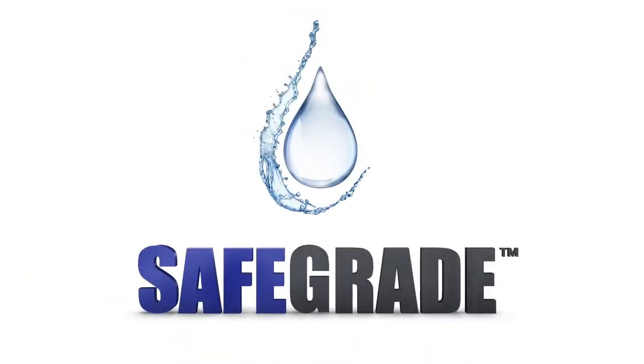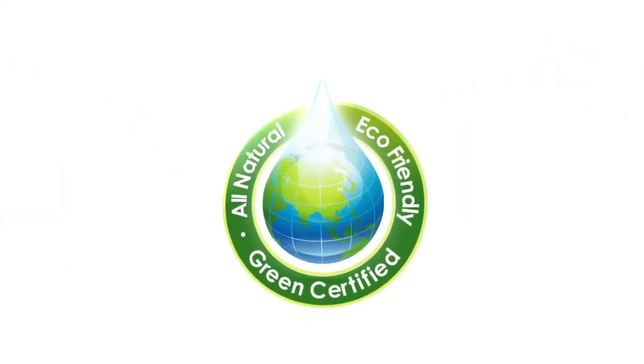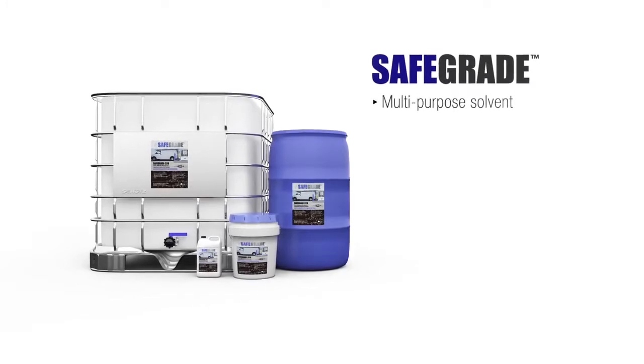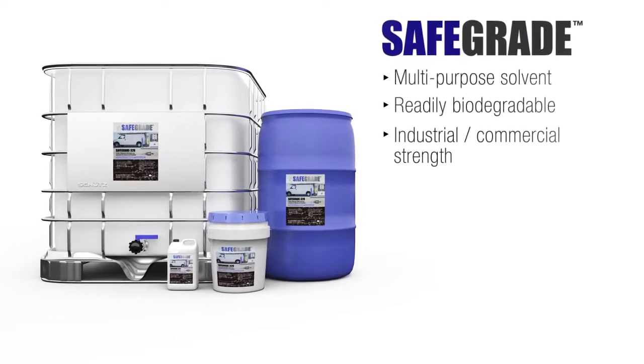SafeGrade 320 is another innovation from Sorbent Green, makers of GreenSorp, the premium reusable absorbent. Continuing our mission of environmental stewardship, SafeGrade is our new multipurpose solvent that is readily biodegradable without sacrificing the strength necessary for industrial and commercial facilities.